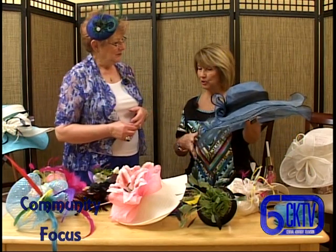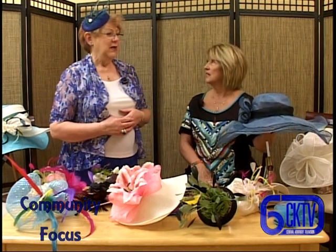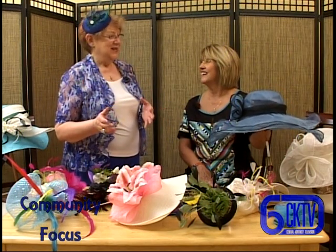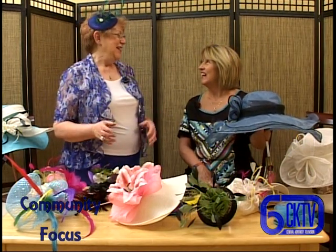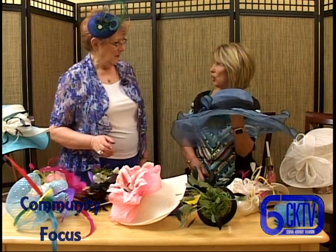If I was going to do a tea party hat versus a derby hat, what would be the biggest difference? With tea party hats, they're more floral - I tend to make them more feminine. But since I started doing derby hats, they're sort of over the top - anything goes.